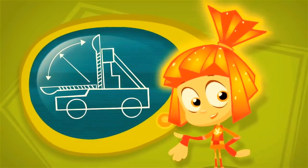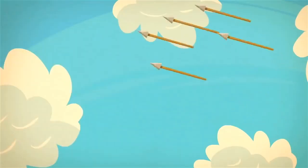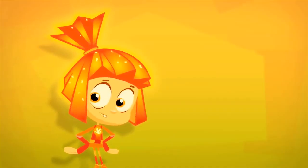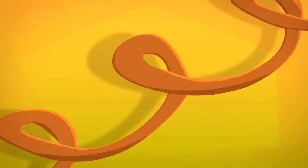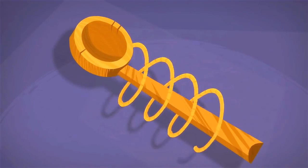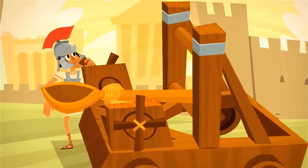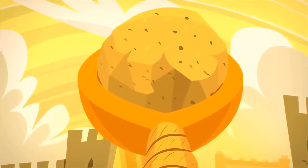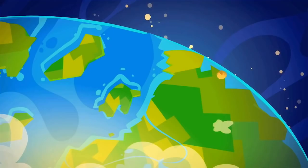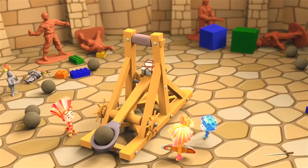Catapults are ancient propulsion machines. They were used to shoot stones, heavy arrows, or barrels with burning tar. The main part of the catapult is a special piece of rope. It is twisted very, very tightly like a spring. The rope is then wrapped around a big spoon. And then, if you pull the spoon back, put a stone in it, and let it go, the catapult fires a shot! And the stone flies far, far away!